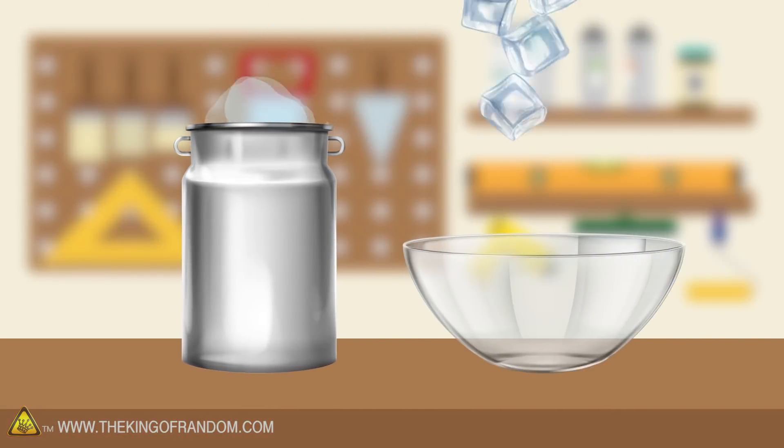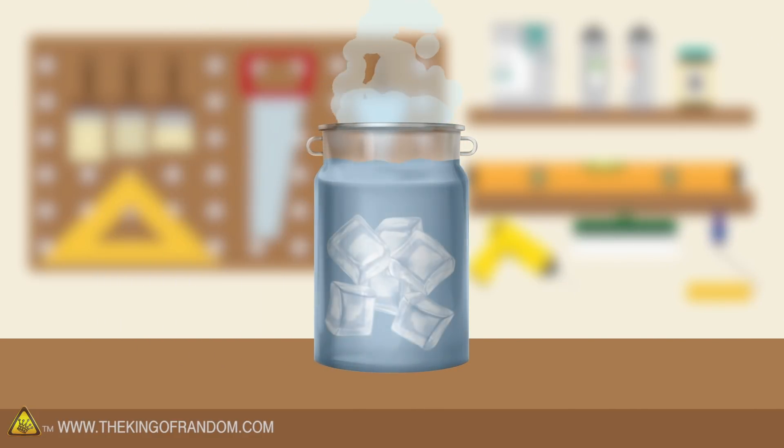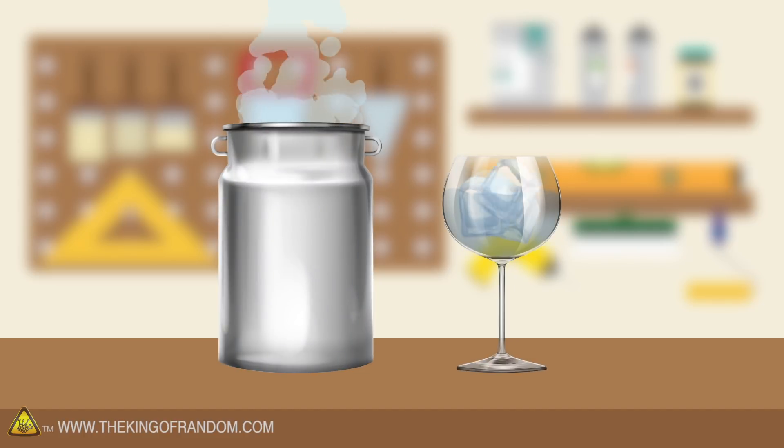We've got some liquid nitrogen. We've got a bunch of ice cubes in some water. We're going to dip the ice into liquid nitrogen, cooling it down way more than a normal freezer would, and then we'll see if that super-cooled ice can steal enough heat out of water for it to freeze.